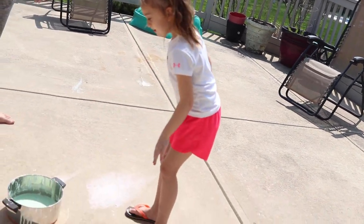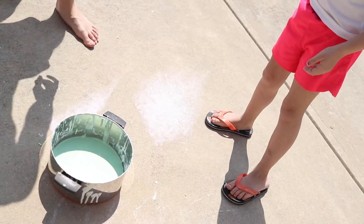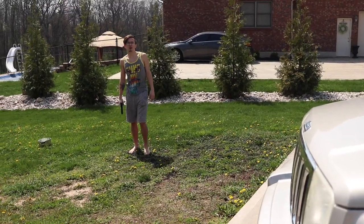I'll let you try it. You missed! Do it. There you go!